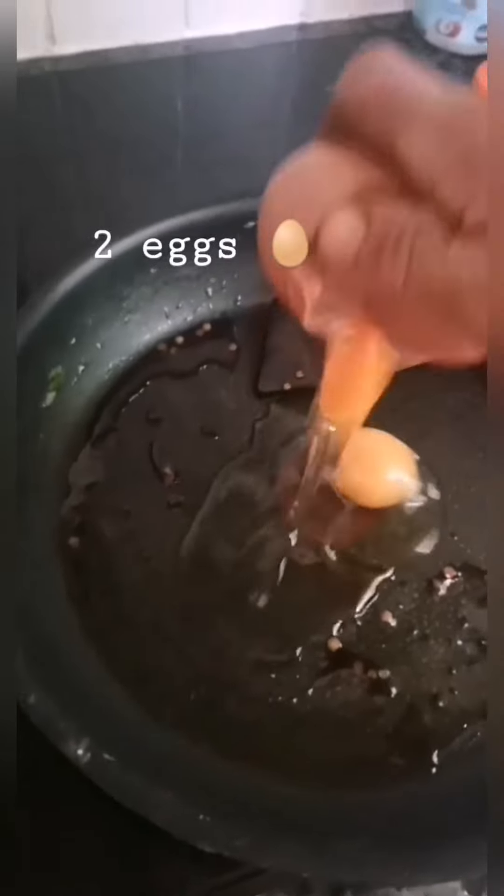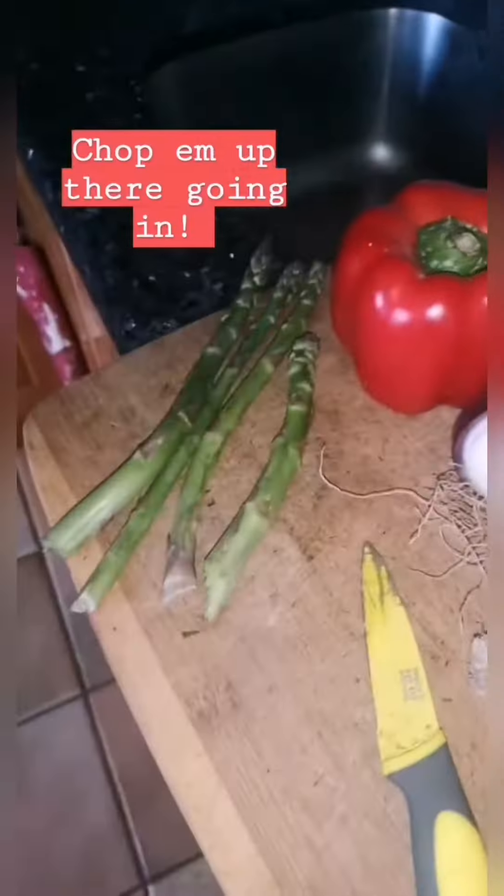Crack in two eggs — two yolks, glad I caught that one on camera. Onions, garlic, peppers, asparagus, or any greens you like. Chop them up, they're going in.